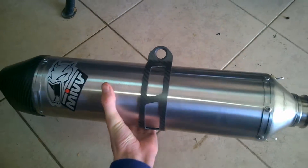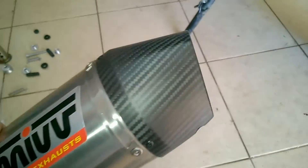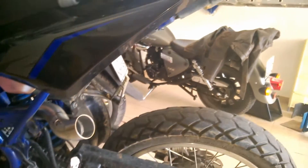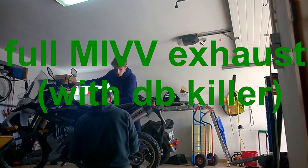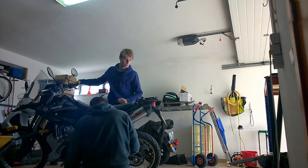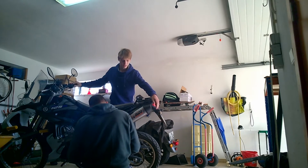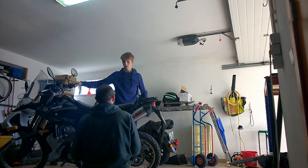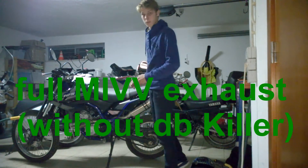My MIV exhaust finally arrived. I'm gonna take the DB killer out and fit it on my bike — that's gonna look sick. Oh my God, yeah! MIV exhaust full system, let's try it.